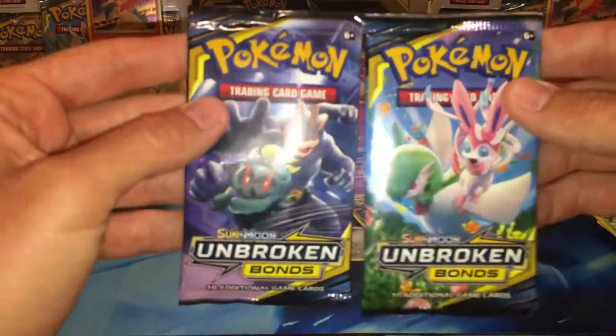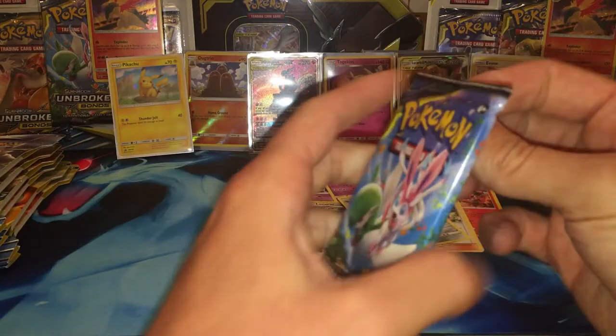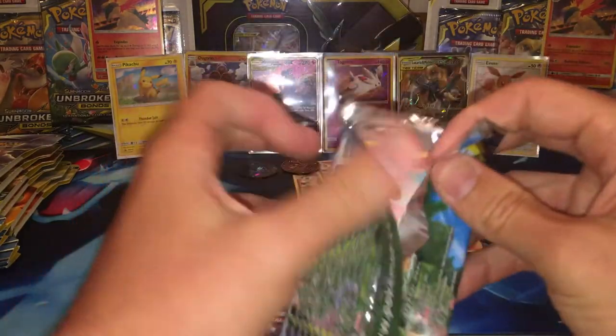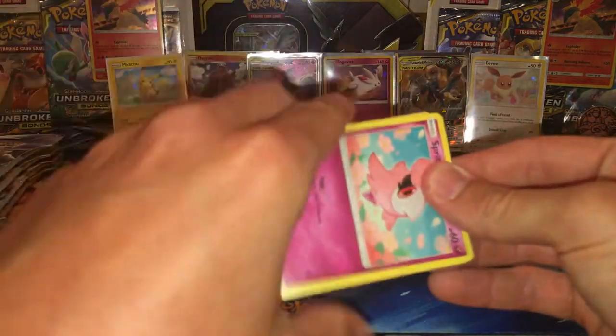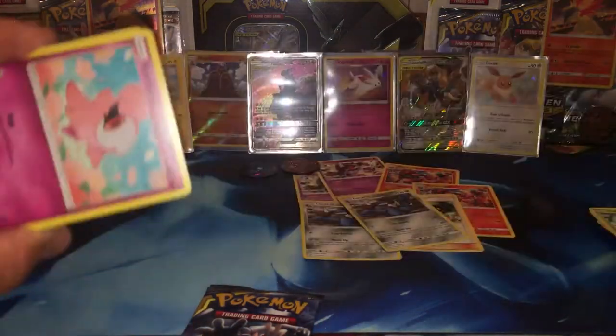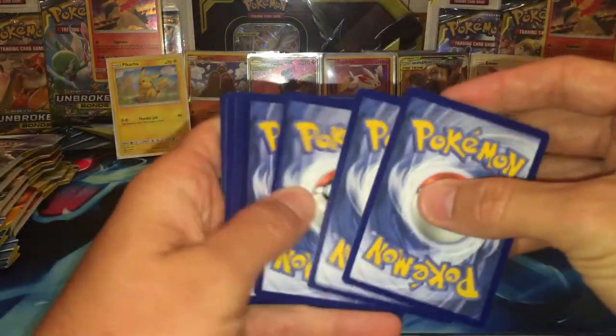And that's the beautiful other promo — we're just going to put that over there and get a focus on the back. And we're going to open up the Gardevoir and Sylveon pack, and they got the codes right in this pack so let's go ahead and get it.